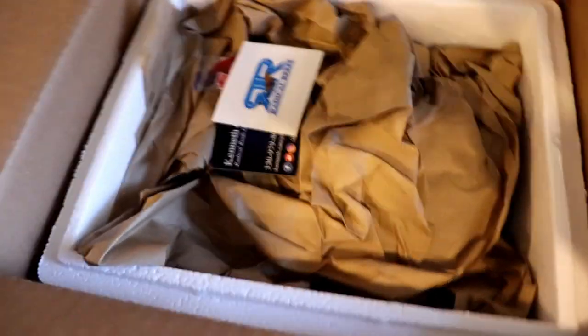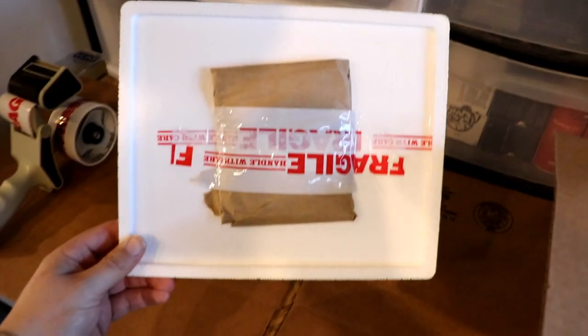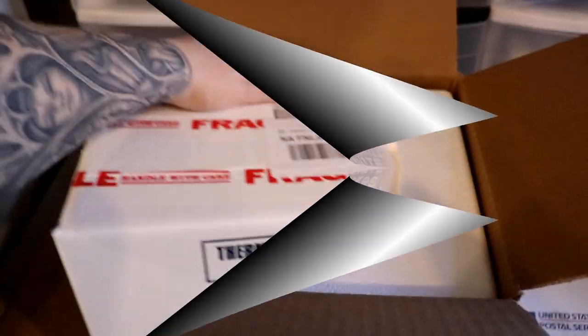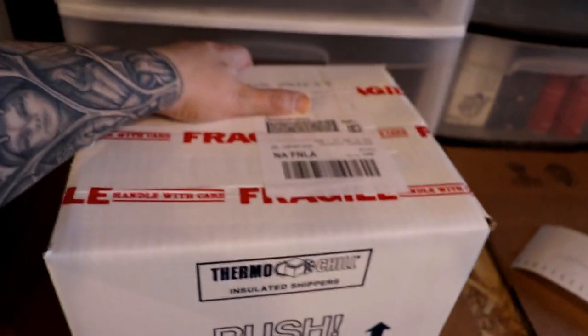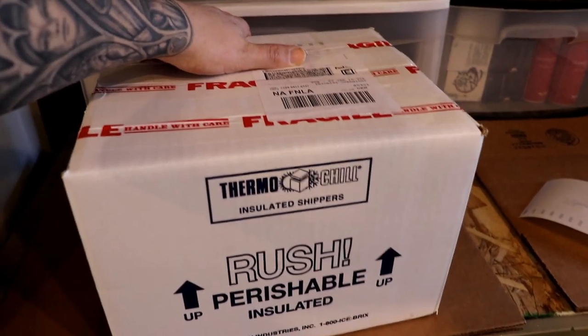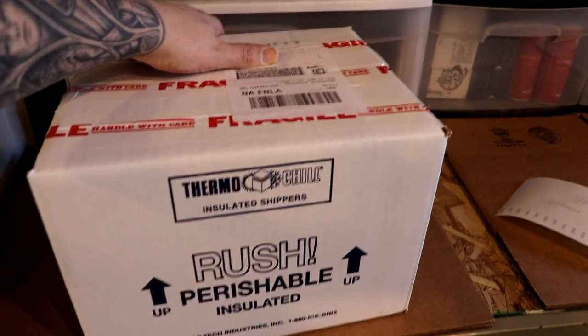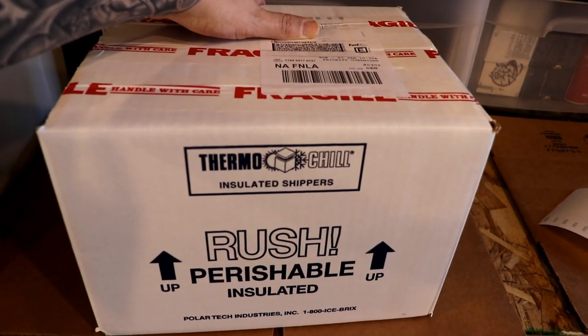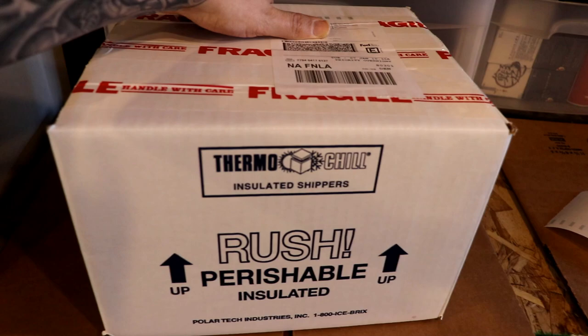Let me pack this all together and we'll get it taped up. Got her all packed up here. I always tape the heat pack to the top of the lid — you don't really have to, you could just throw it in. Now we'll tape her up and create a label. She's taped up, label's on — obviously holding my thumb over the person's address and info — but she's all ready to go.